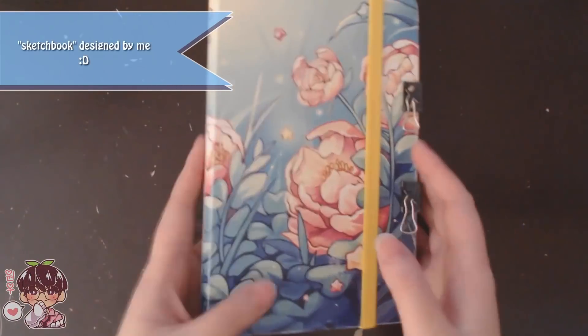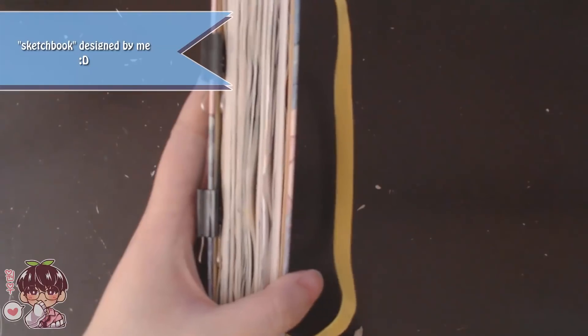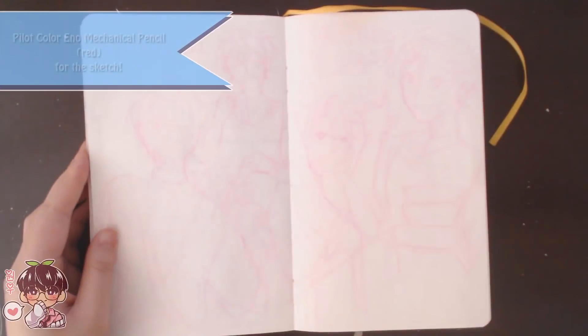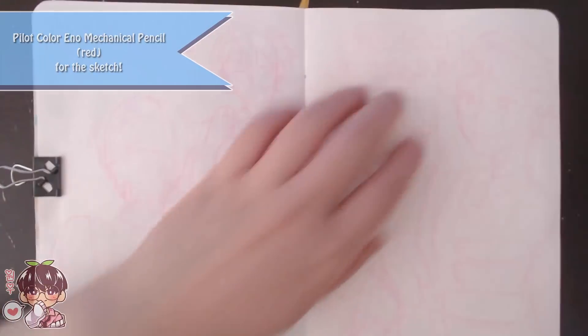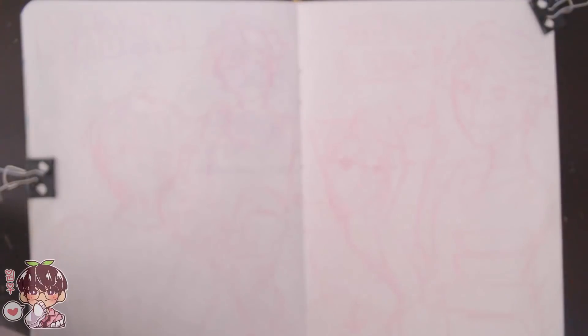Hi guys, welcome back to another video! Today's sketchbook doodles video is going to be a little bit of a mess. When I filmed the first session it was a lot shorter than expected, so I decided to wait a few days and film a second session — so the energy between the first and second session are going to be quite different.